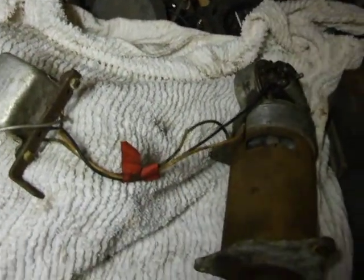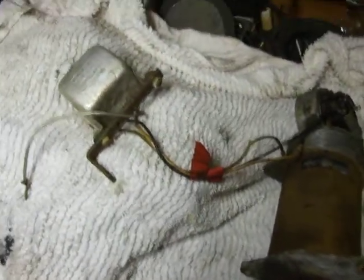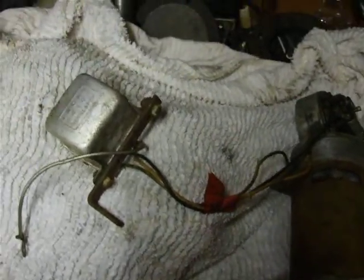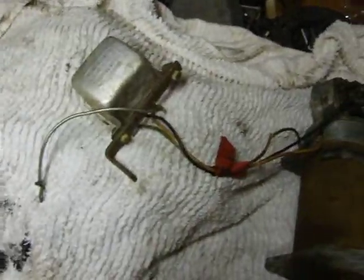Hi, I recently bought a dynamo and I wonder if you could help me — I've not seen anything like this before. This dynamo is a standard Lucas with a Lucas regulator; I'll tell you about that bit in a minute.